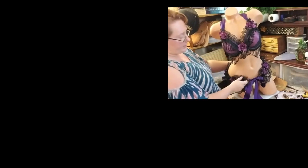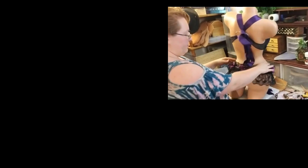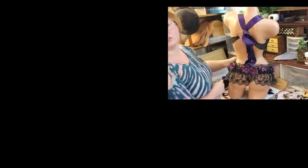This is a fantastic belly dance or burlesque piece, especially with all this nice, kind of shimmery trim.